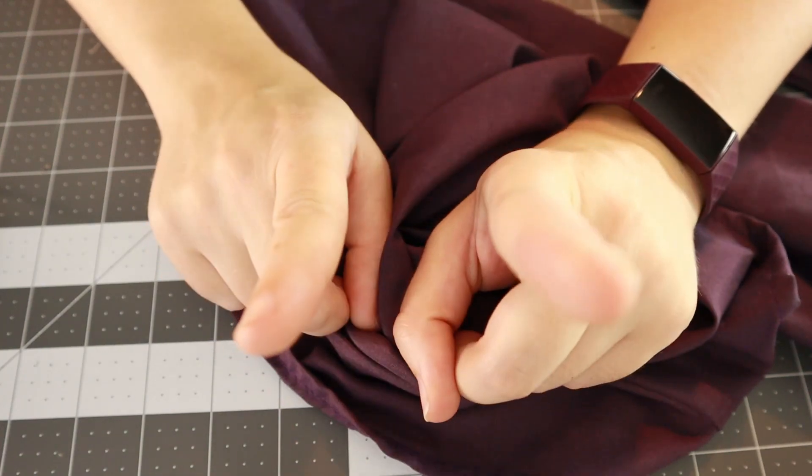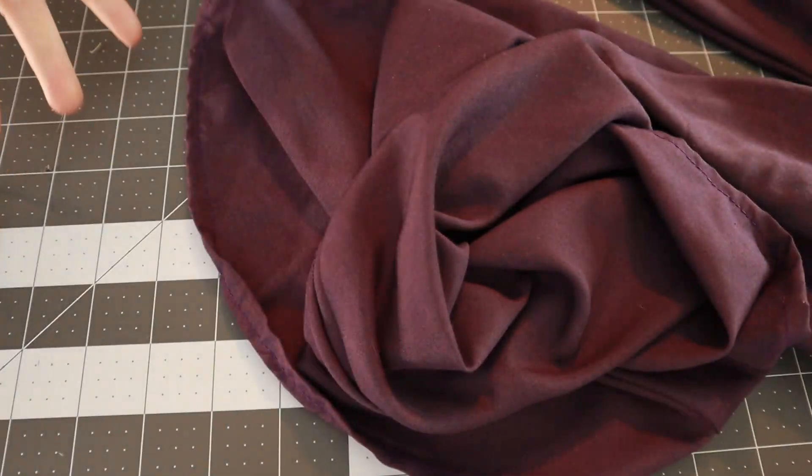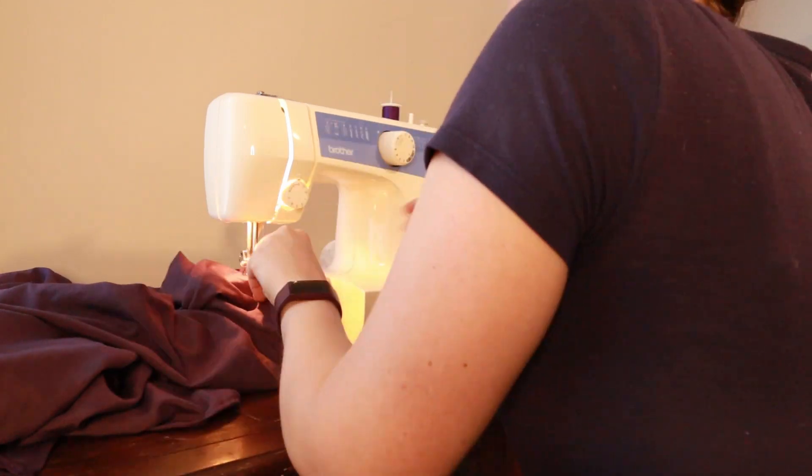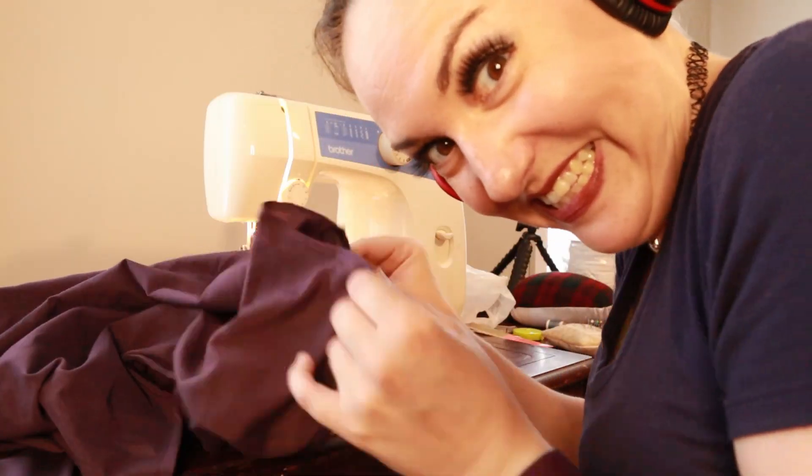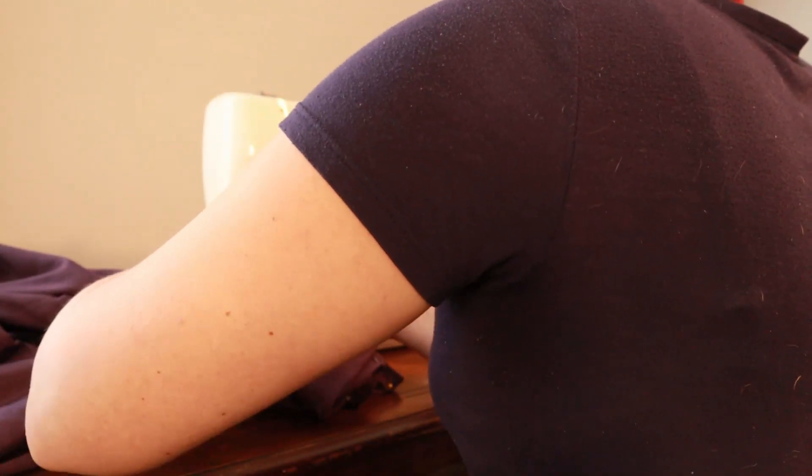And that is how you do a French seam. Now back to your regularly scheduled programming. I hemmed the collar and then sewed a channel for the elastic to go through. And that is when tragedy struck — this whole thing was so easy until the neckline.